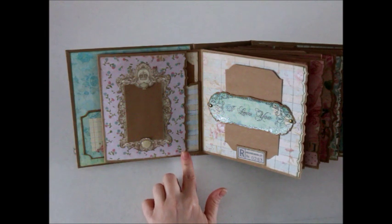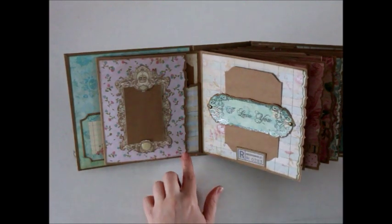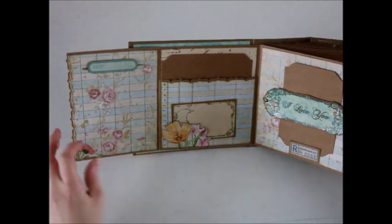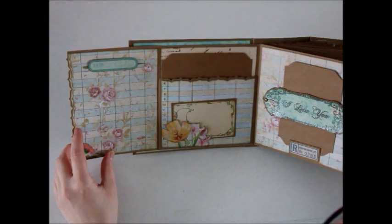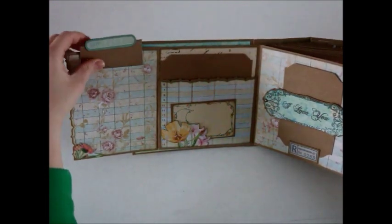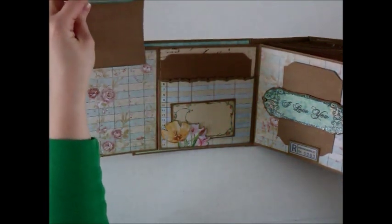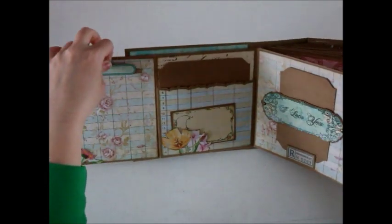I used the border edge by Fiskars — a Fiskars border punch. So that flap opens up and in here I have another space for a photo. This was fussy cut out of the paper pad and I left it open in case you want to tuck a little journaling card or a small photo. This right here I created a pocket with a tag — a great place to hide a photo or some journaling. It has a nice date stamp up there that you can add to it. That just hides right back in here really nicely.